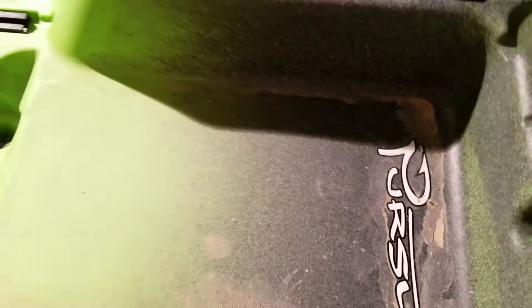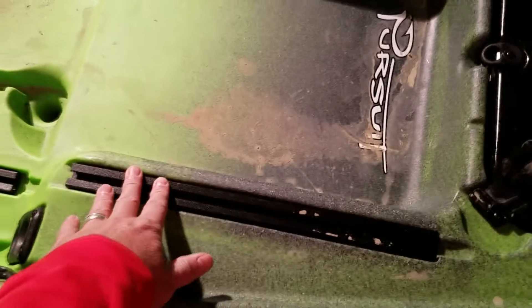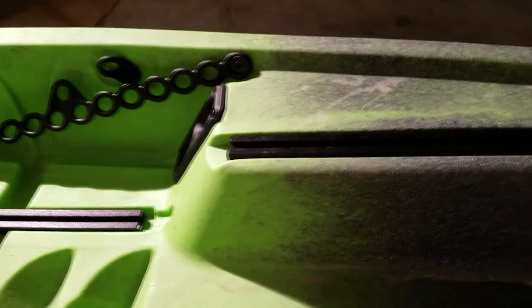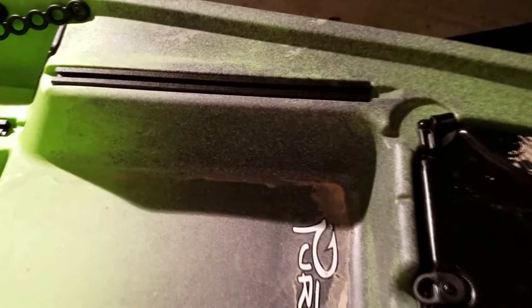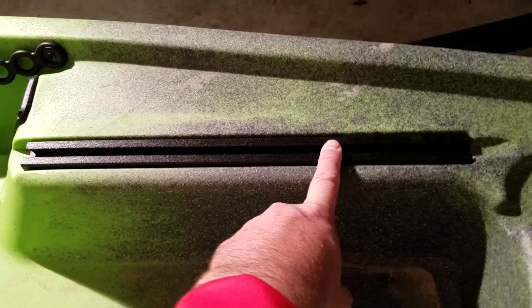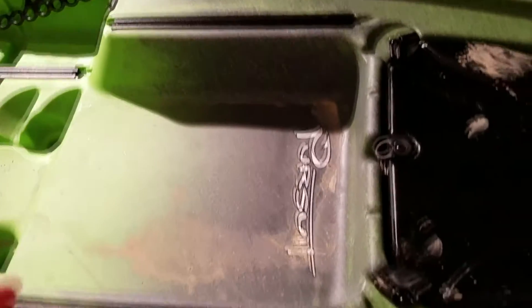Moving forward a little more, you've got another area up here — basically a front tank well, if you will — that you can store different things. You've got track that's elevated, so you'll be able to see it here. This is the floor track and then this is the elevated track, so you can mount things here. Most recently on my last trip, I mounted my fish finder and my swing-arm transducer mount up here, so it's easy to remove quickly.